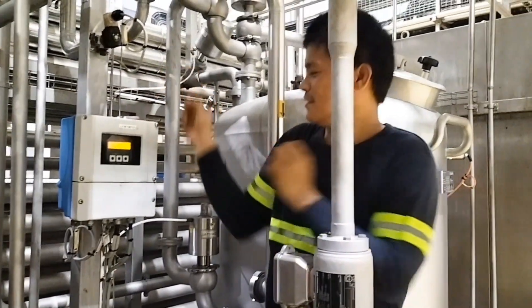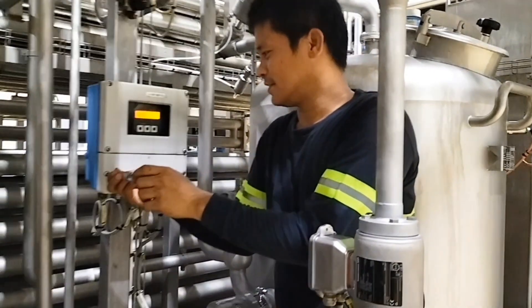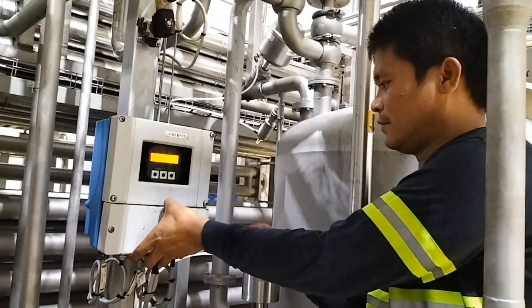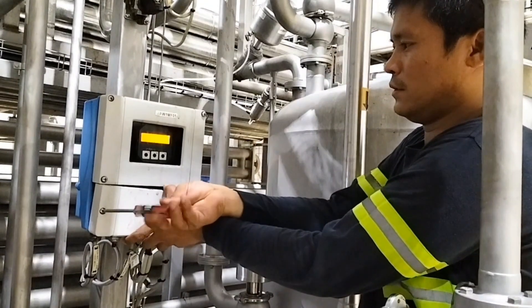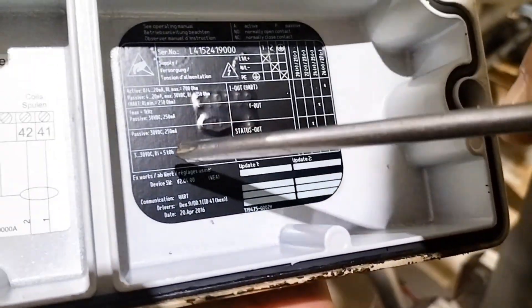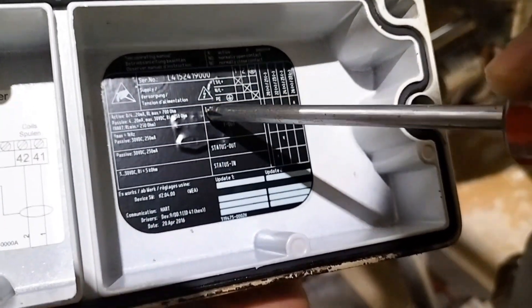We are going to get a load of transmitters. Let's take a look — this is the current output.